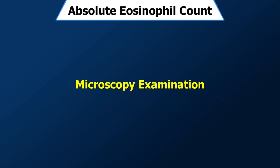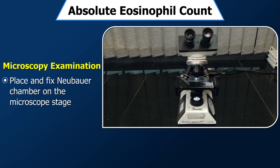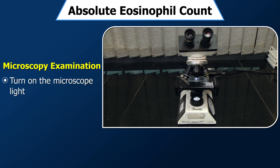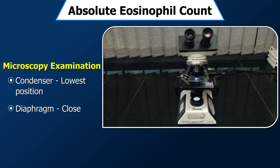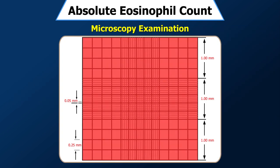Microscopic examination: Set the microscope and focus. Place the Neubauer chamber on the microscope stage. If the microscope has a fixing clamp, fix the Neubauer chamber. Turn on the microscope light, place the condenser at the lowest position, and close the diaphragm. Focus the microscope until you can see a sharp image of the cells through the eyepiece while adjusting the stage. All 9 squares should be used for eosinophil counting.